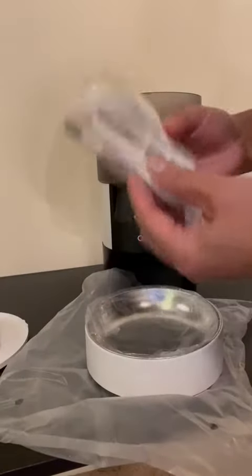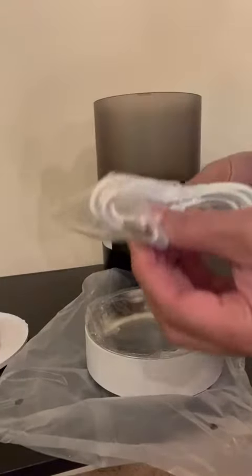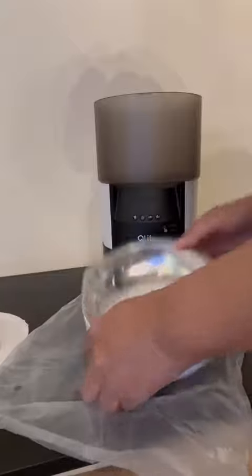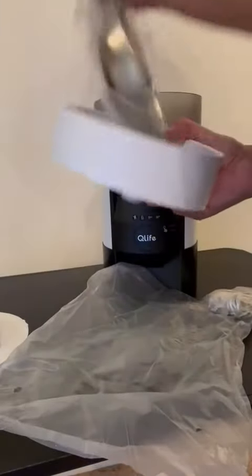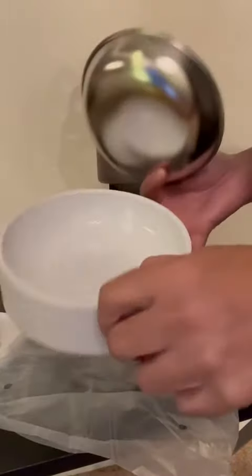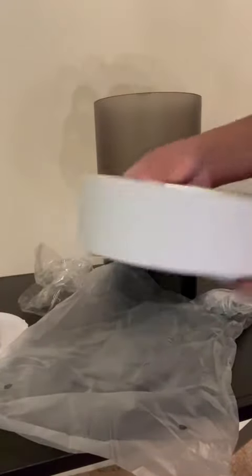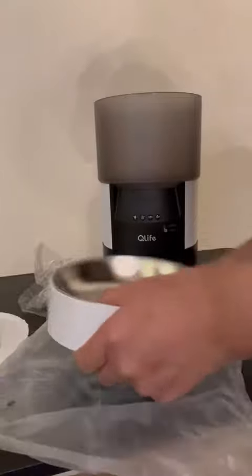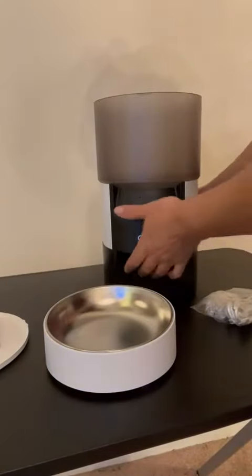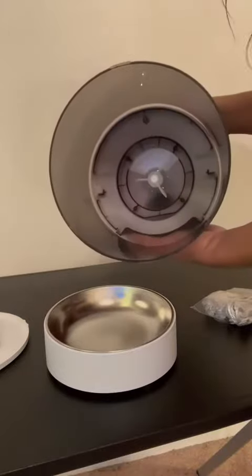That goes in here, and then we have the plug, which is a USB plug. Oh, this is the bowl — the kitty or doggy bowl, whichever you have — that hooks up to the inside of the machine.